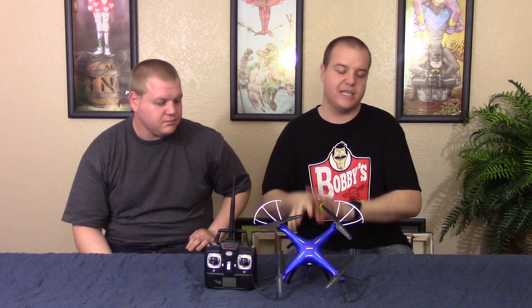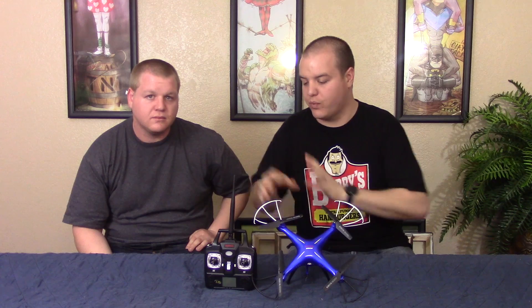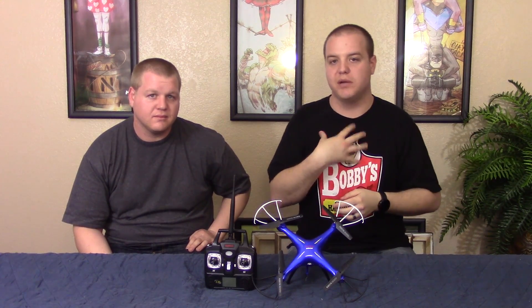We're going to give this four smashes out of five. The only reason is the camera quality is not that great and the range on the remote is pretty bad. Other than that, we loved it — if you guys mod it, you guys will love it, trust me. Anyways, I'm William, this is Greg, and don't forget to smash that subscribe button below, or that like button, and don't forget to come see us on Facebook — the link will be in the description below. Peace.